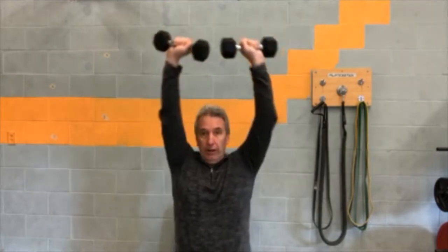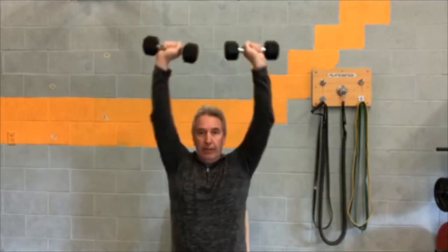Number two: overhead press. You can stand or sit. This is palms facing each other; this is palms facing forward. With palms facing each other, start from here — elbows in fairly tight — and just lift straight up. The other alternative is to turn the palms forward; elbows go a little wider, and it's a slightly different movement for the deltoids.